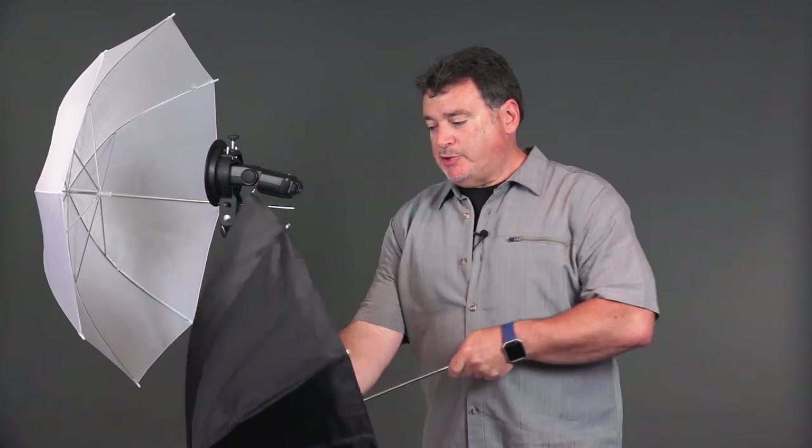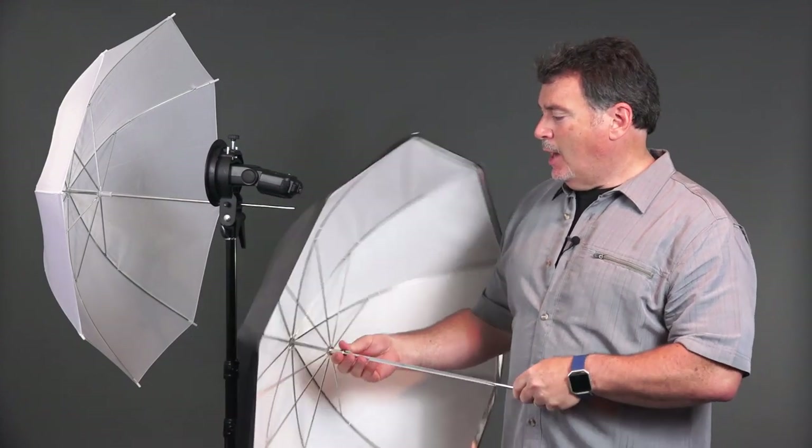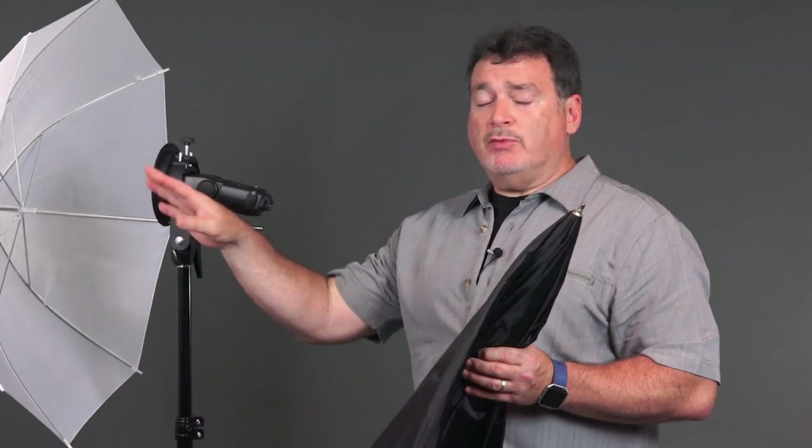I've also got a standard reflective umbrella here — black on the outside, white or silver on the inside. I'm going to use the white, which is a little less specular. Generally with flash, silver puts out more light, while white is softer and doesn't create the highlights a silver umbrella does. One advantage of a reflective umbrella over a shoot-through when you have a background is more control — you can feather the light and avoid spilling onto the background. With a shoot-through, the light goes everywhere.